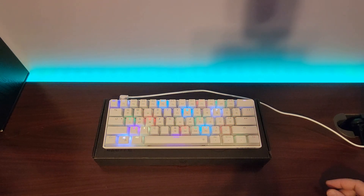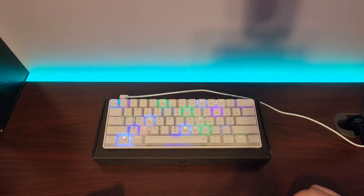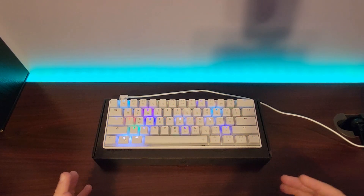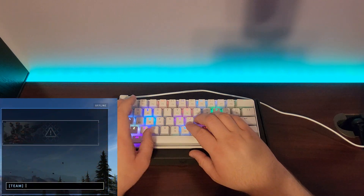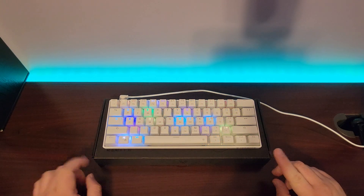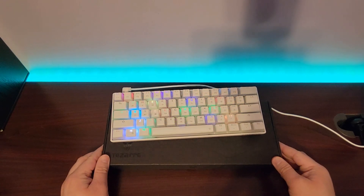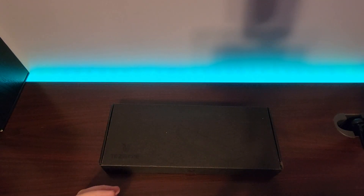Hey guys, Blake here with Easy Tech. Today I bought myself a new keyboard — the TK104. About a month ago I did a video on the TK61, which got a lot of response. It's a 60% keyboard I've been using for the last month. The latency on it is really good, almost non-existent. Now, the reason I'm showing this — when I bought the other keyboard I noticed it's made by Tzar or something, the TK61.